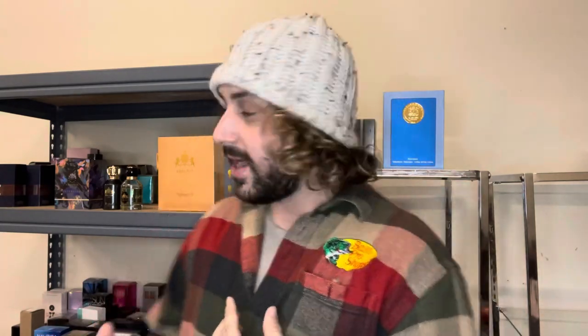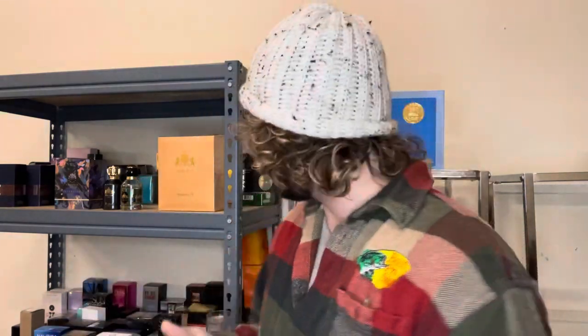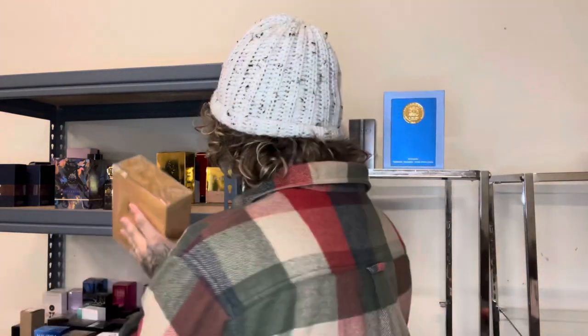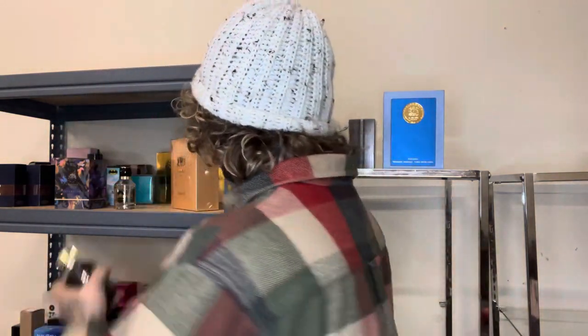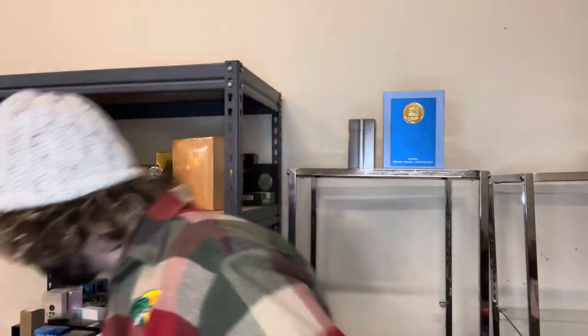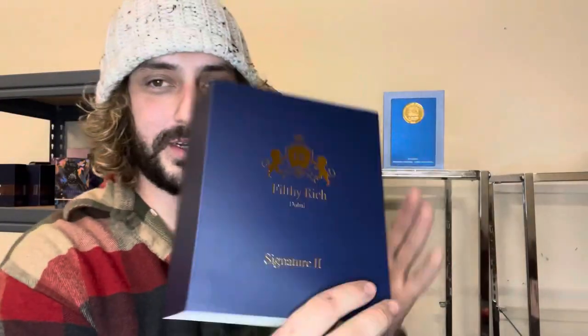Forgive the audio and the setup in the back of a warehouse, but I've got some pretty cool stuff to show you. So there's this house — this is not the one I'm reviewing, but it's called Filthy Rich. I've done a review on one of their fragrances. They go by Signature. This is Signature four. They've got Filthy Rich Dubai Martini, Filthy Rich Dubai Bold. But the one I'm going to talk about today is Filthy Rich Signature Number Two.